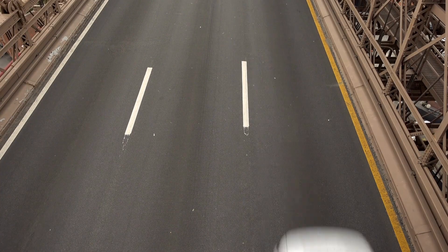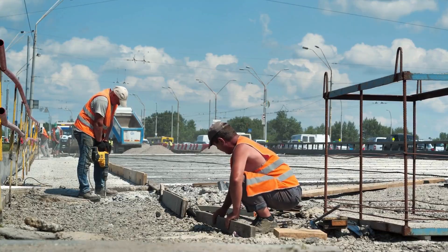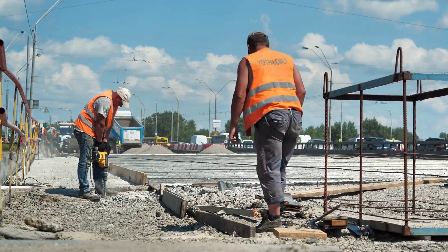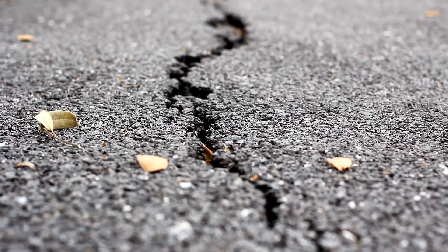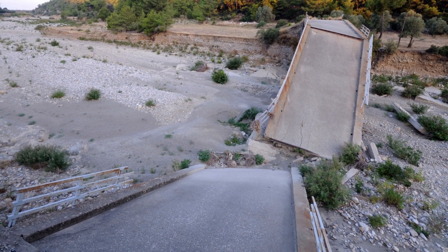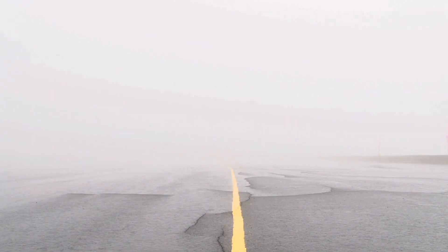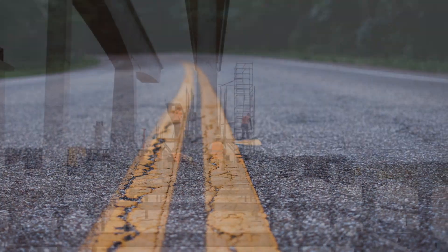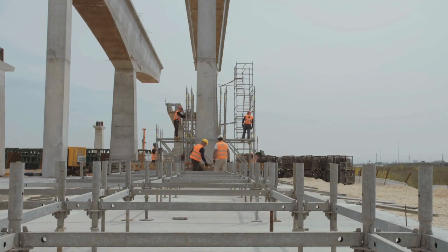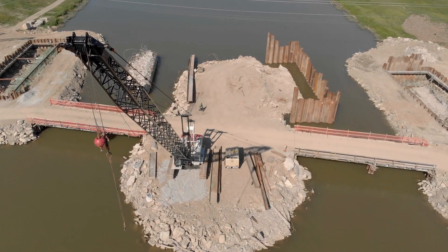Imagine building a bridge with no expansion joints at all. It might seem fine for a few months, or even a year, but eventually the stress from thermal expansion and contraction would start to show. You'd see cracks in the concrete, maybe bulging where the bridge pushes against its supports. Over time, the surface could buckle, and in extreme cases parts of the bridge could begin to lift or separate entirely. Once water gets into those cracks, you've got rusting rebar, weakening concrete, and eventually structural compromise. Repairing this kind of damage is extremely expensive and far more difficult than just installing joints in the first place.